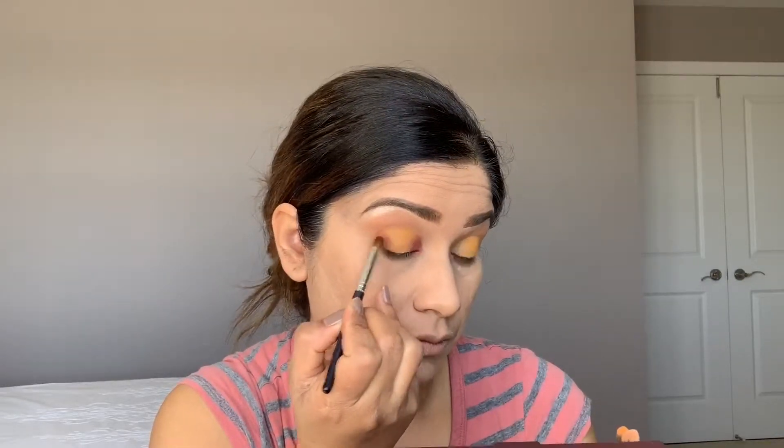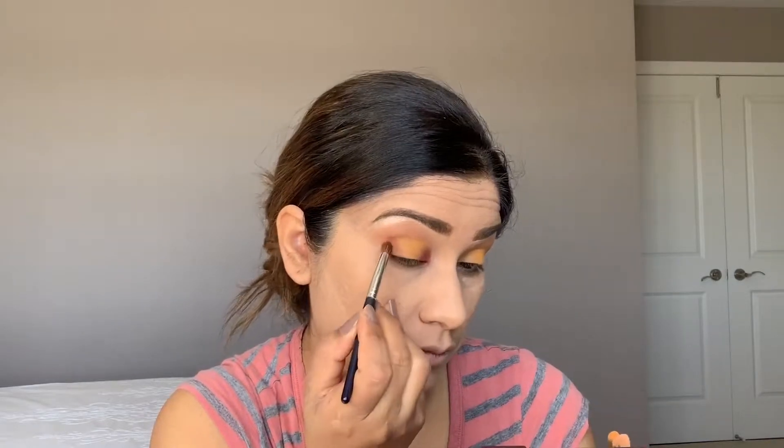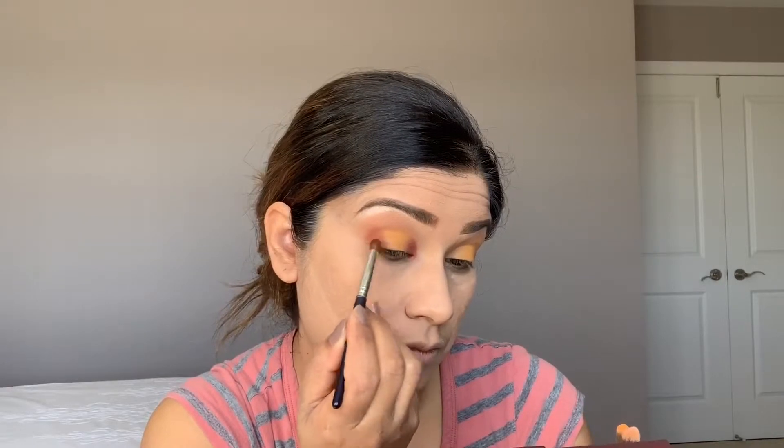The same way, apply the same shade in the outer corner in an outer V — first place, then blend. Build the color slowly, little by little. This is very pigmented so be careful, take a little at a time then blend.